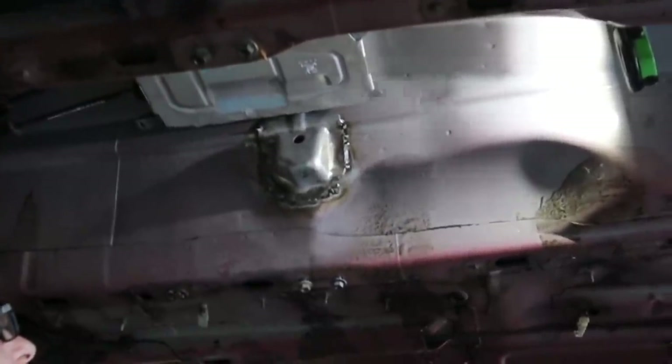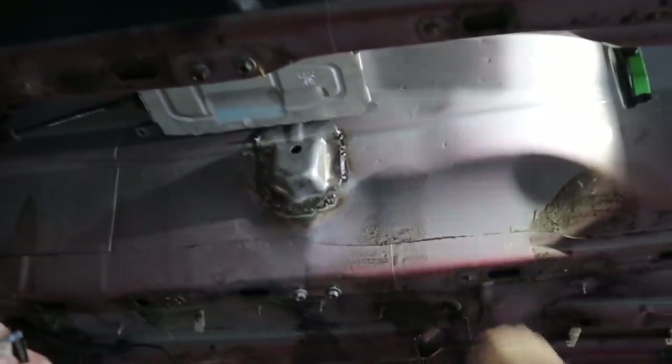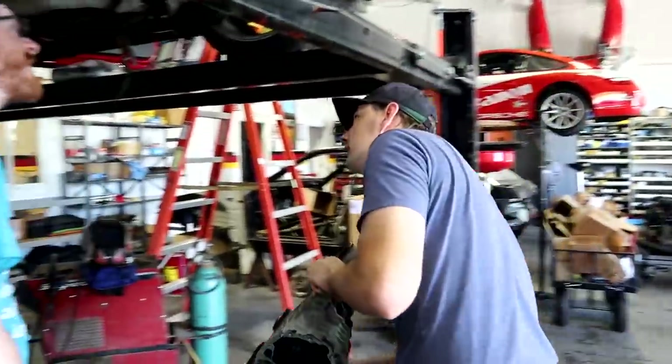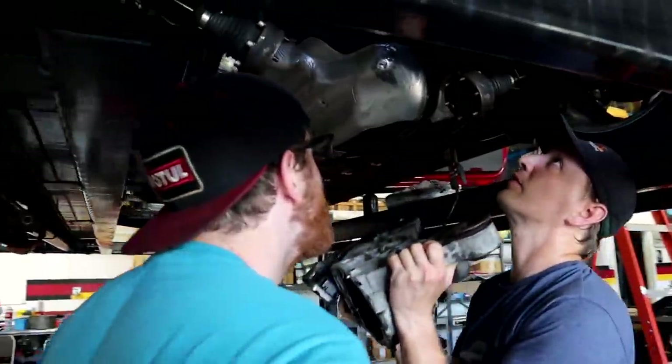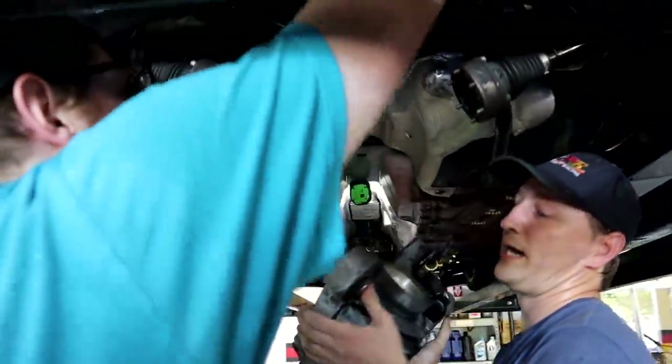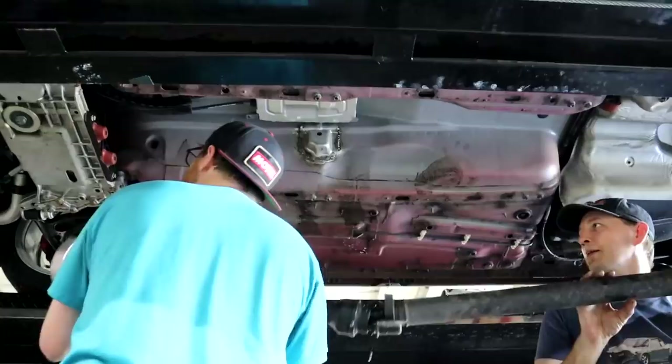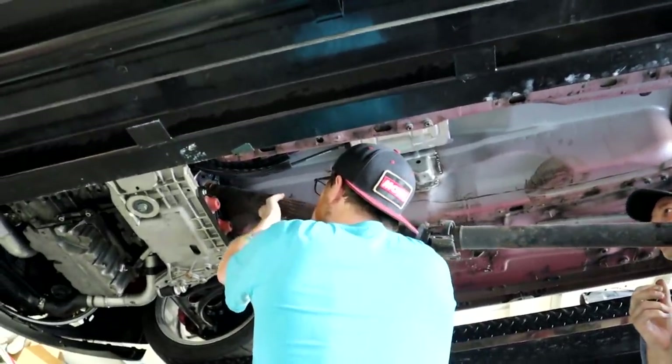The weld looks like the factory put it there. Over here where I blew a hole it went a bit badly. This is the diff from the R32, which actually fits in this car, unlike the Passat diff that we tried before. We're putting this in so we can mock up the drive shaft position and make sure the center support bearing mounts are completely centered where they belong.